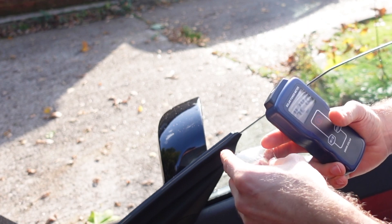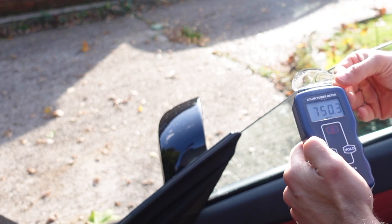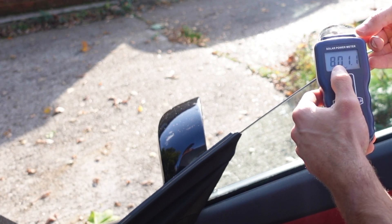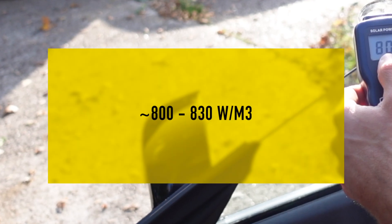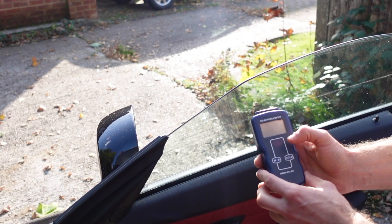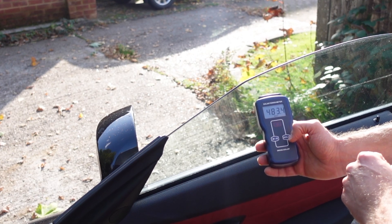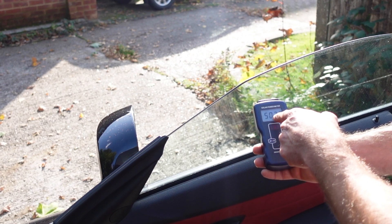The first important thing to do is take a control measure using the clear glass. You put it in front of the solar power meter and see what measurement you get. Now pointed right towards the sun, we're getting 820 — in the range of 800 to 830. With the car window pointed exactly the same way, the watts coming through the glass of the car are around 480.